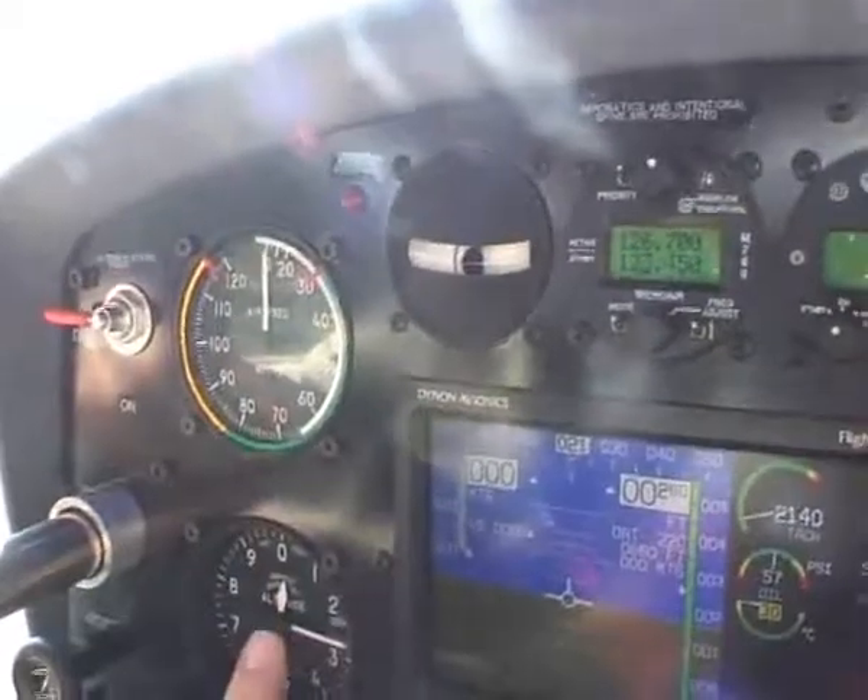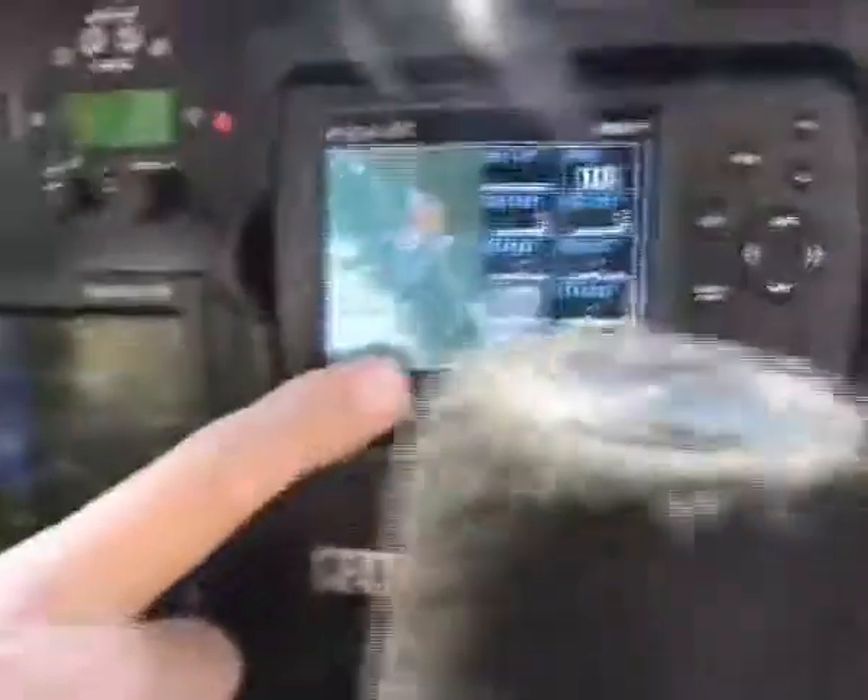Transponder standard, all backed up with an analogue airspeed indicator, an altimeter, and then the GPS over this side here.